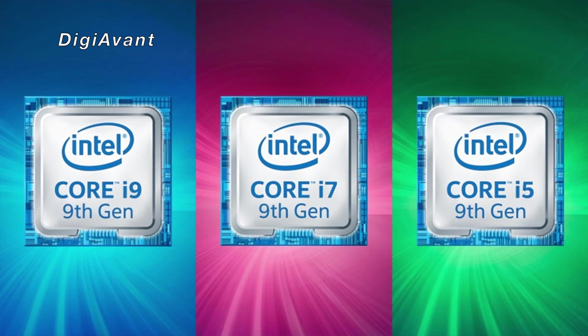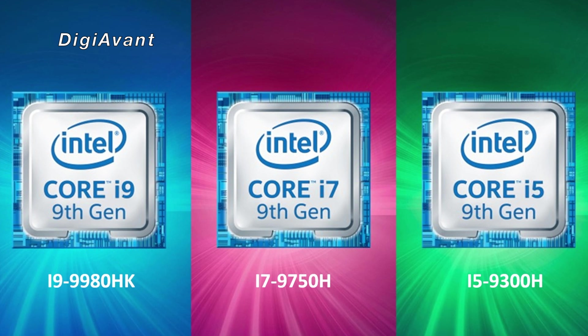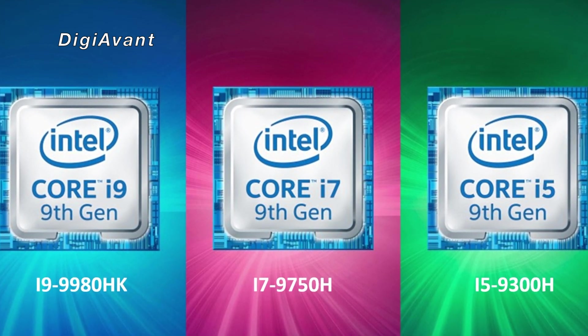Without further ado, let's get started. This video covers the i5-9300H, i7-9750H, and i9-9980HK separately.